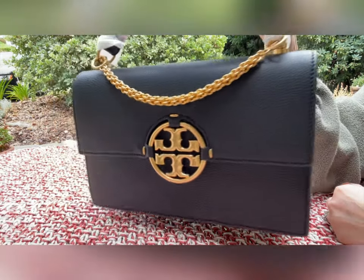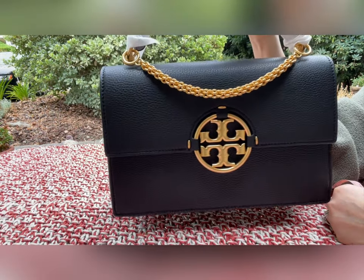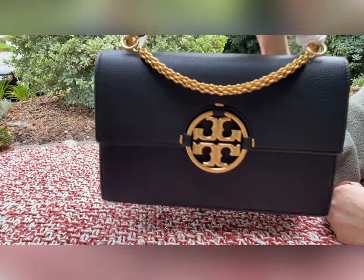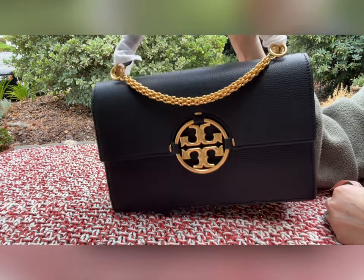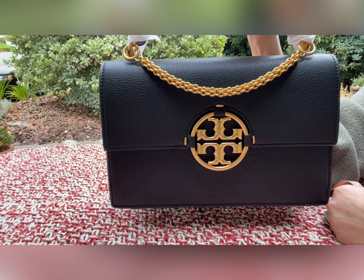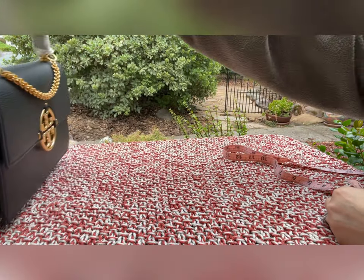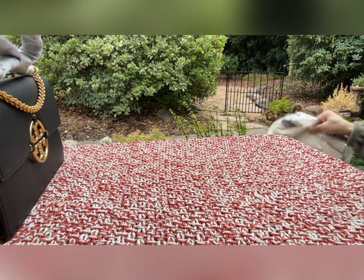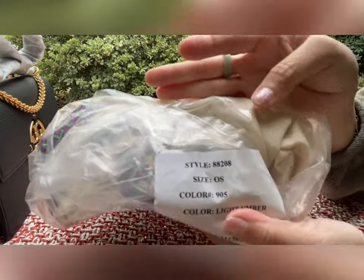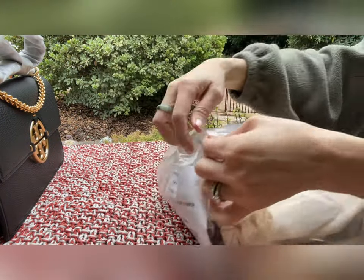This is probably the one I'm going to give to my mom, because she doesn't really have a classic black bag — she has blue, brown, and other colors but not a classic black. So I think I'm going to give this to her. The small one I think is too small for her. So let's do the last one — the last package. The style number is 88208 and the color is light umber, a brownish color.